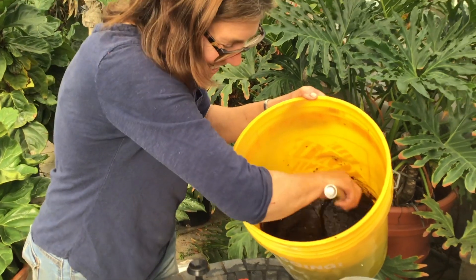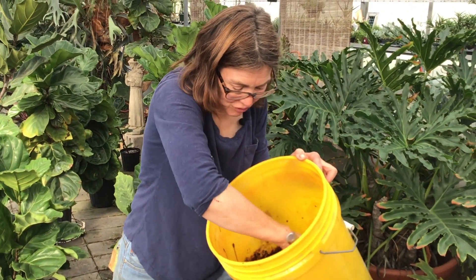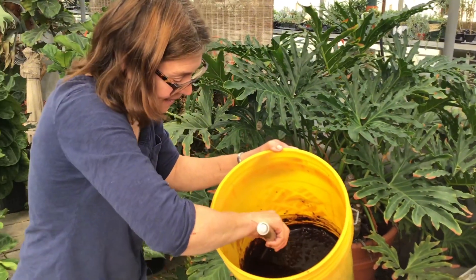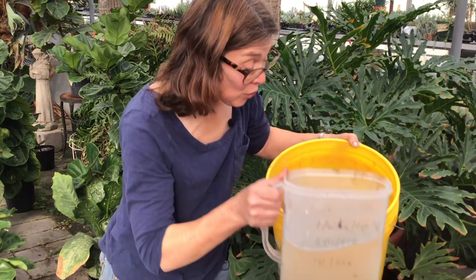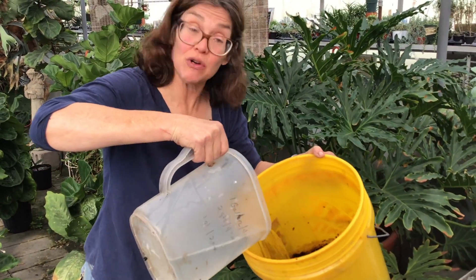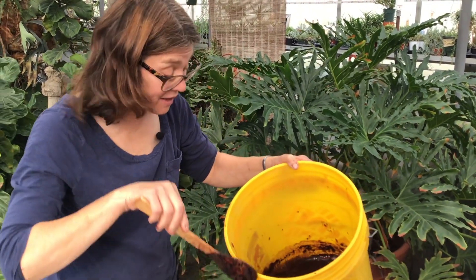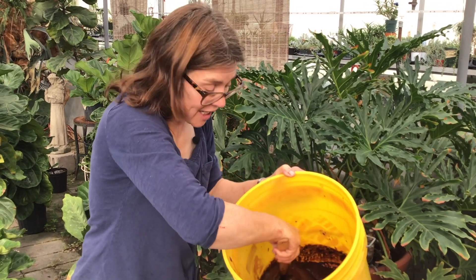It's very, very easy. Using the powder formulation is really the most economical way to use the Plantskid animal repellent, because you can mix a cup or you can mix the whole thing. You can do a couple of plants that are troublesome, like your daylilies, or you can mix a whole package and do your entire yard.